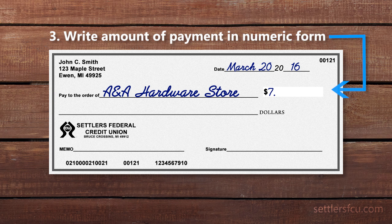Write in the amount of your payment in numeric form inside the dollar box. Start the payment amount right against the left edge of the box to prevent anybody from slipping in an extra number.